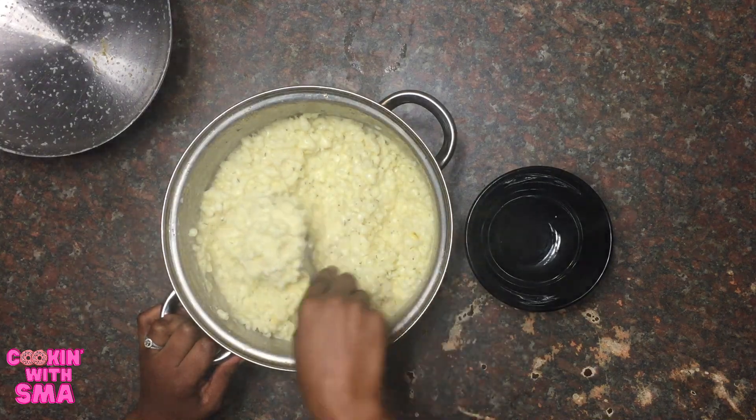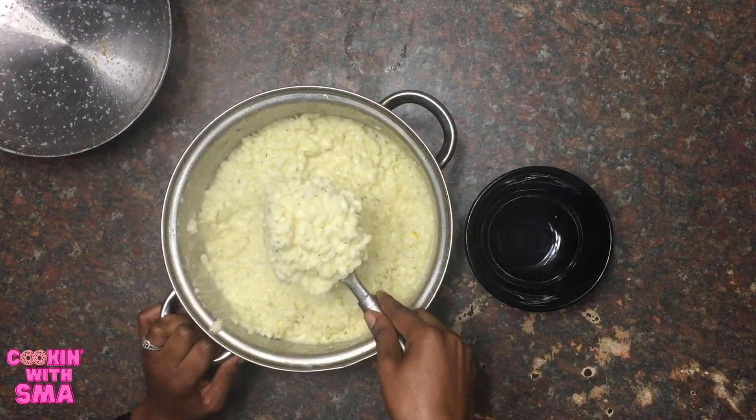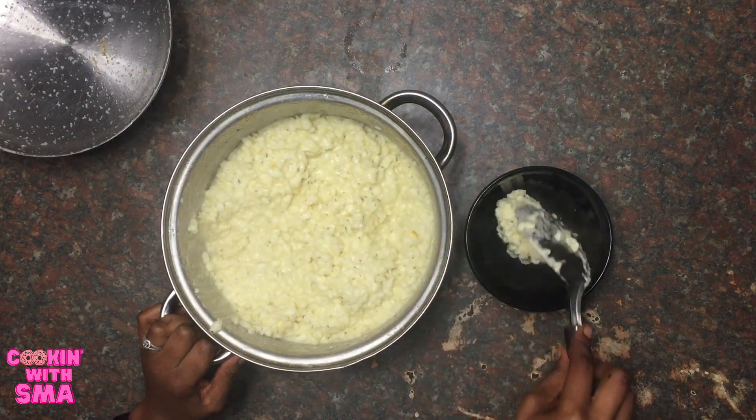It's very buttery, it's very creamy, it's tender, and it's flavorful.